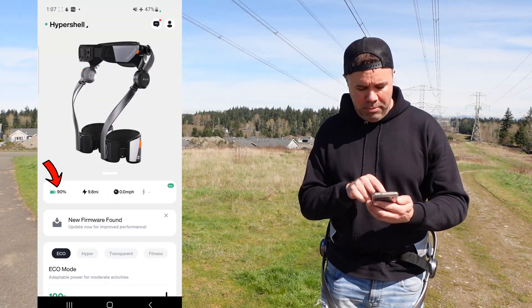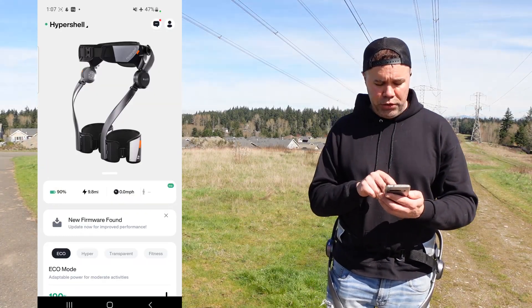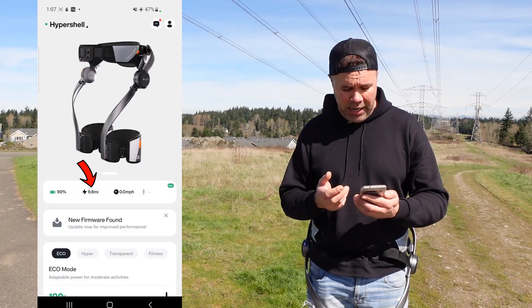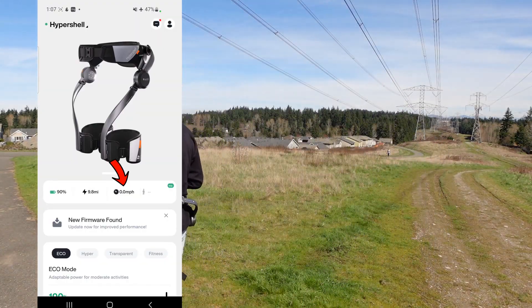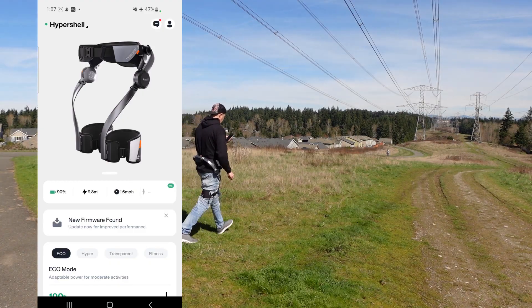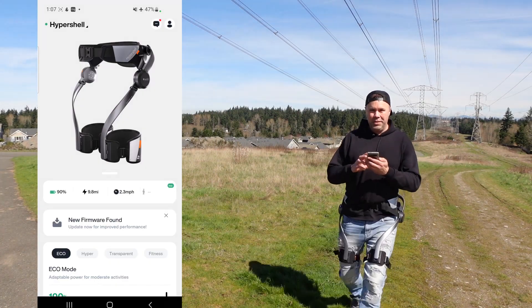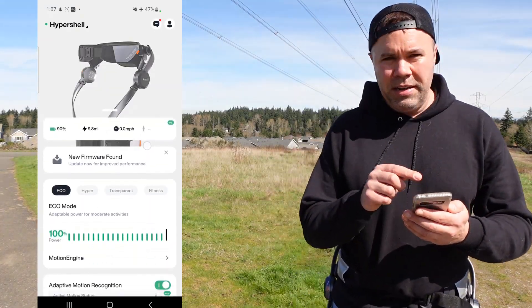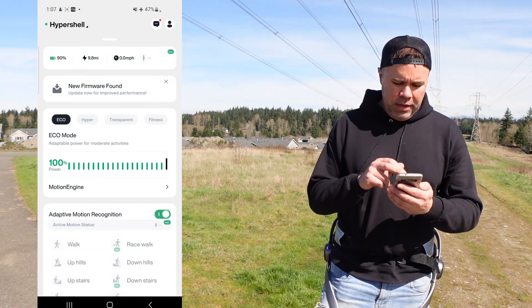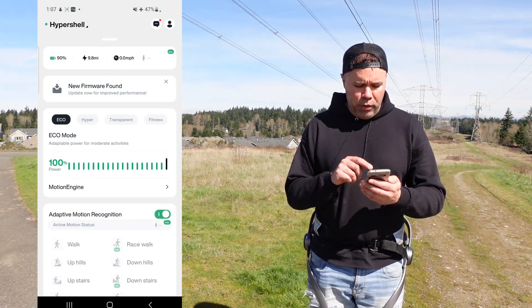First, you can see the battery life remaining in actual percentages down to the exact percent. It shows you the estimated miles remaining on this charge, and it shows you the current speed in real time as you're walking — which is a neat feature. If there's a firmware update available, it'll show that here as well.